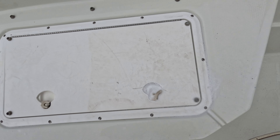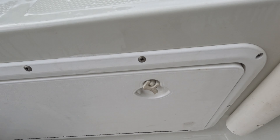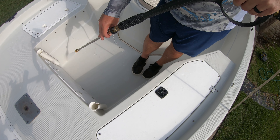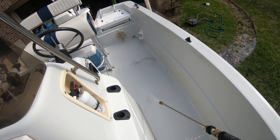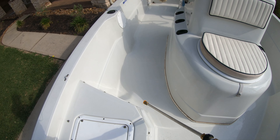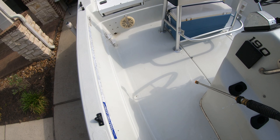That is so cool — same with this door, getting really, really clean. We finished the inside of the boat and we're going to go ahead and get started on the outside hull.